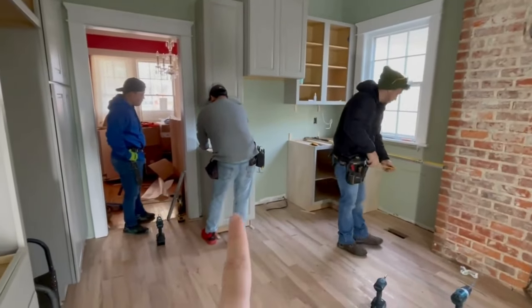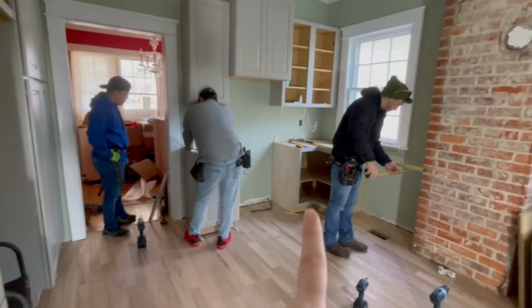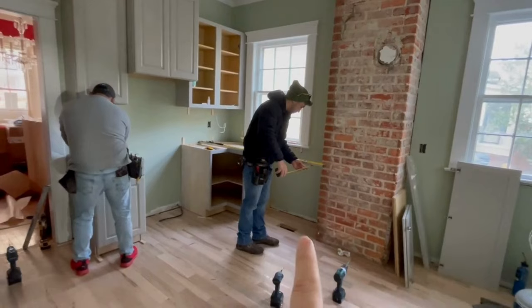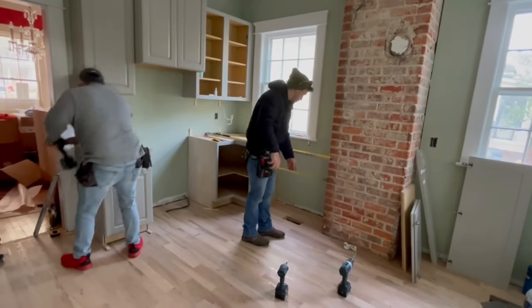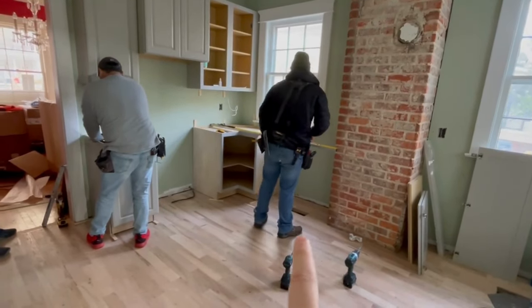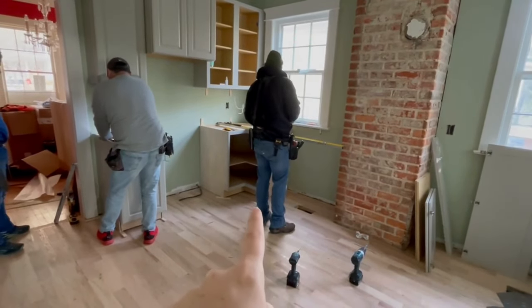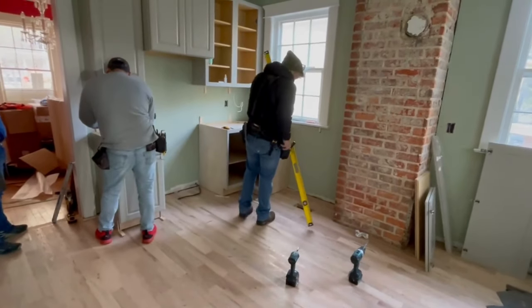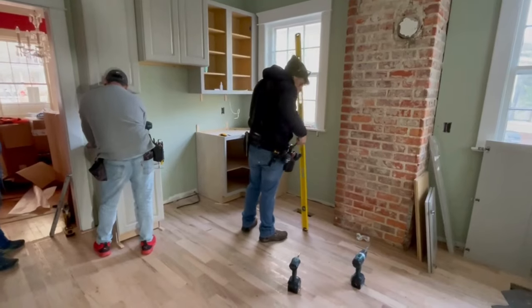We've got this little base cabinet over here, and we're working on this corner cabinet next. Before we make our way across, we've got to do a little bit of work on those two vents. We are eventually going to cut a vent in the toe kick in the front of the cabinet, so we need to direct that air. We're going to do a little bit of ductwork first before we place that next cabinet.